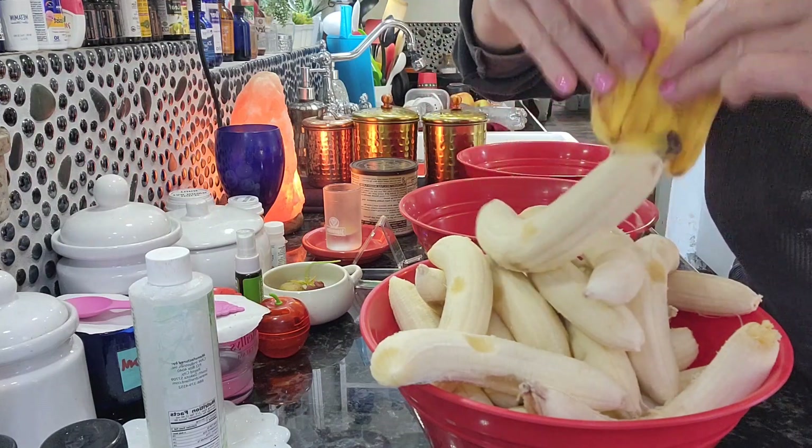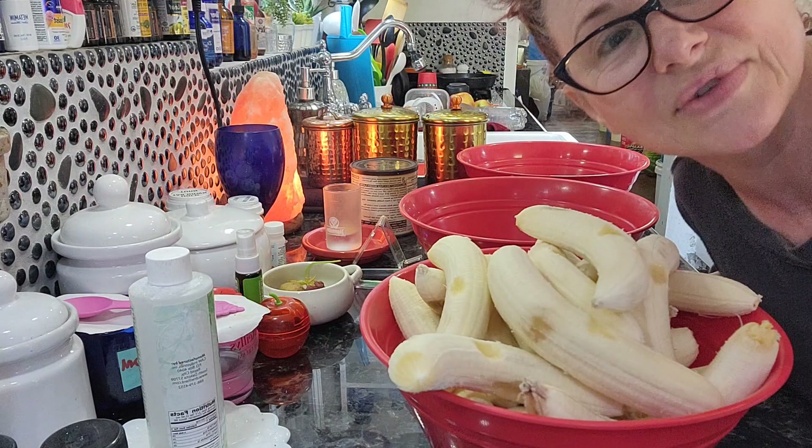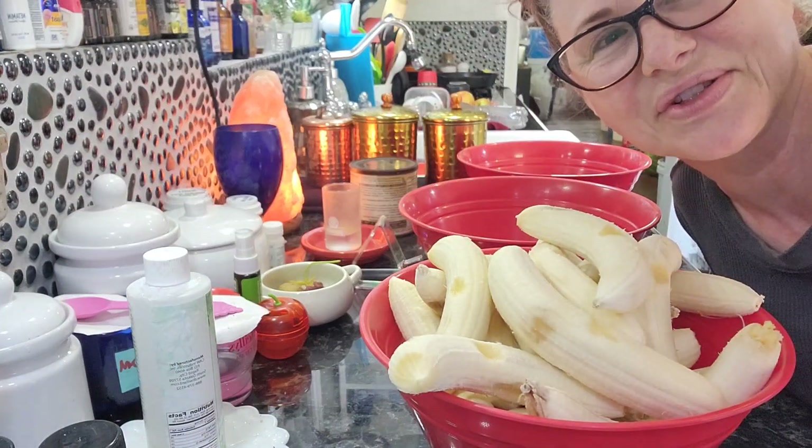All right, I gotta start on another one. I'm gonna let y'all go. Just wanted to show y'all. Thanks for stopping by. Show something real quick.